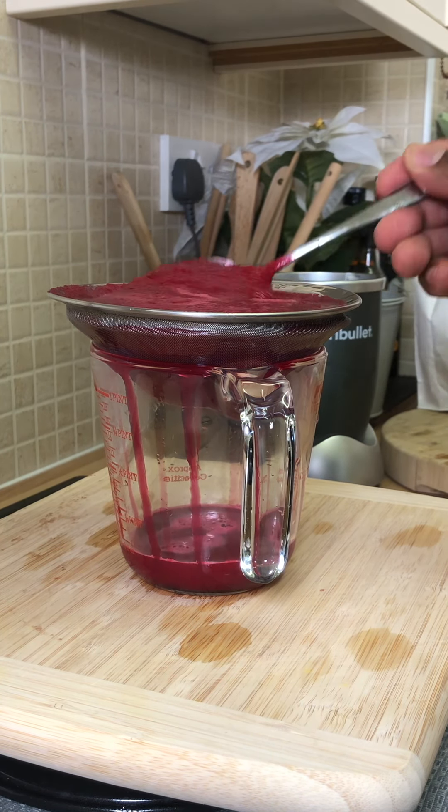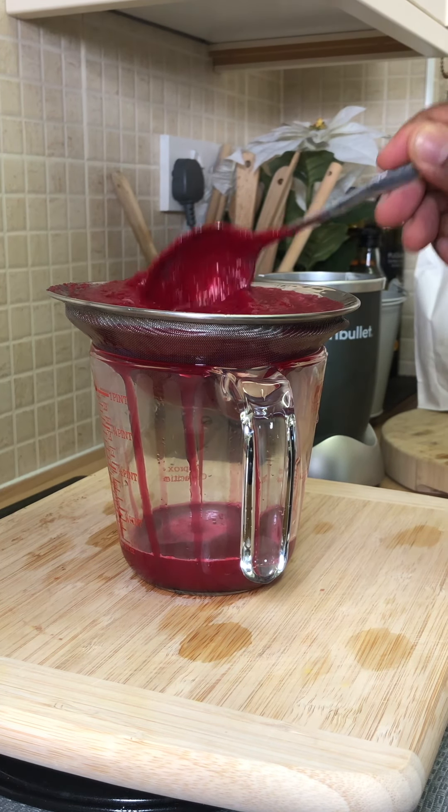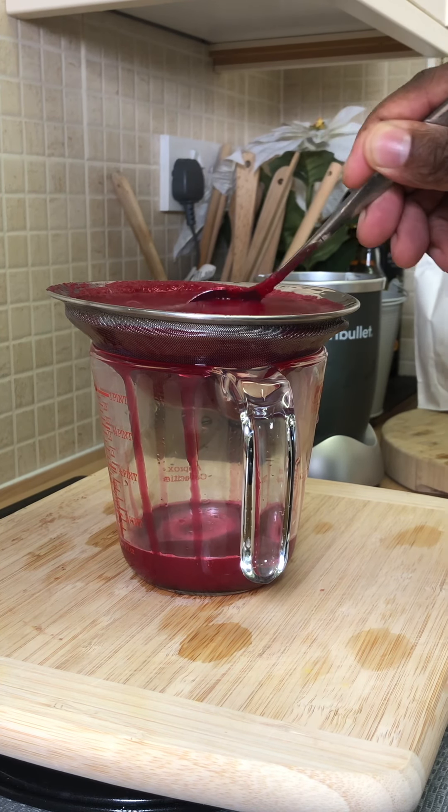Supported by Chef Ricardo. Here's another juice for you — beetroot, orange, ginger, and lemon.